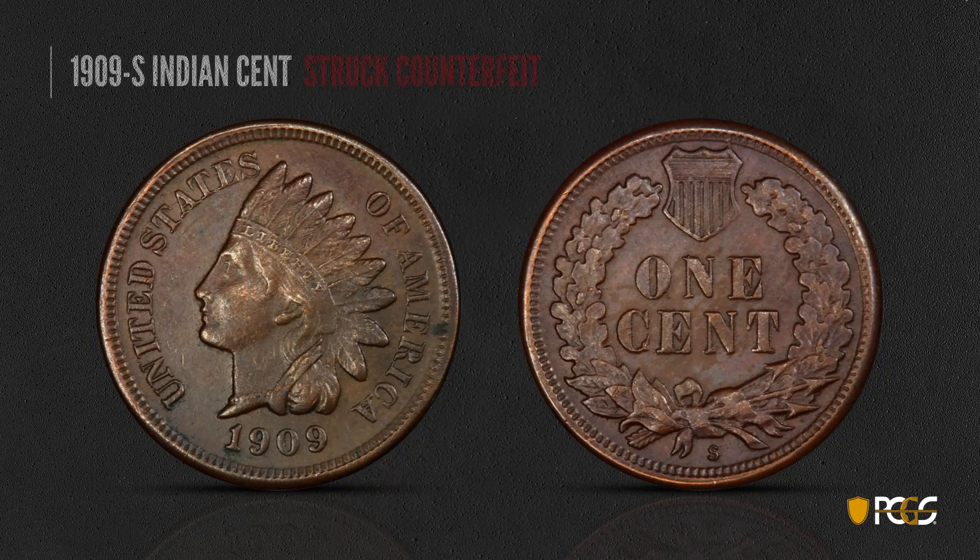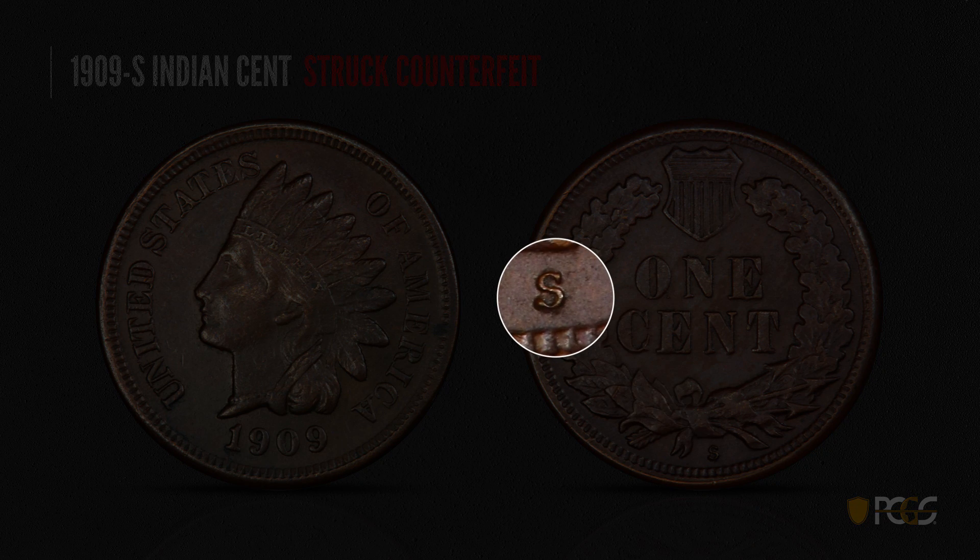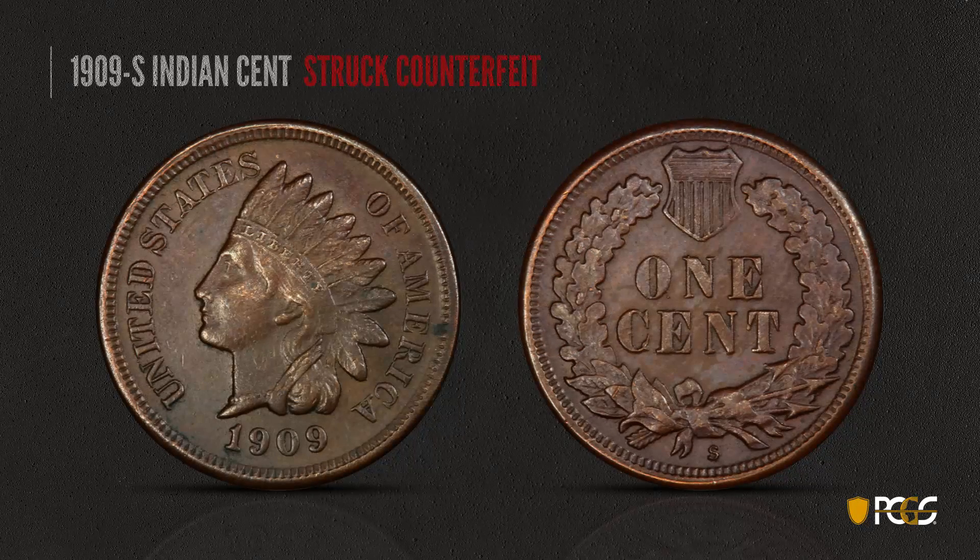Here is a struck counterfeit — a coin made from counterfeit dies. If you take a close look at the mint mark, you'll see it's a little sloppily done and those serifs just don't line up right; they're rounded at the end with no real straight edge. You can also see some roughness in the fields, little depressions, little rim spikes — all sorts of things you see very often on struck counterfeit coins.